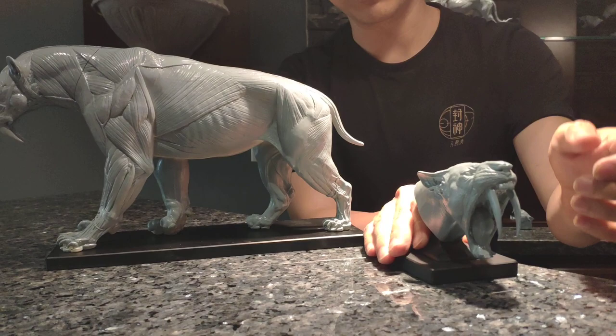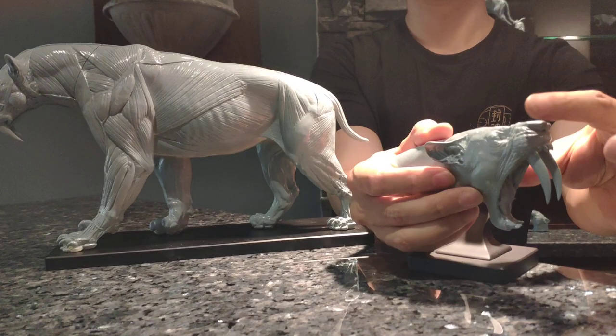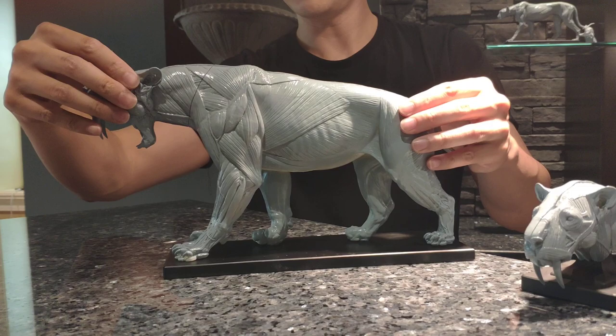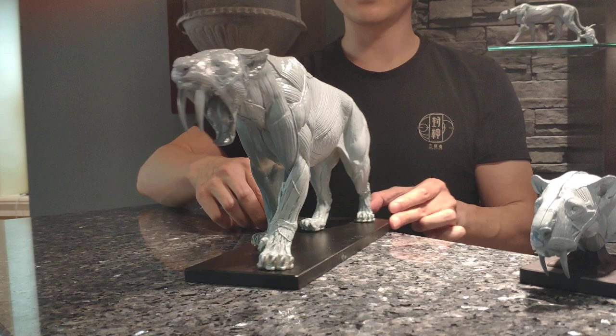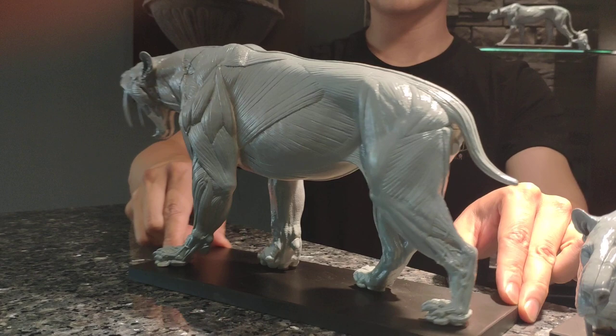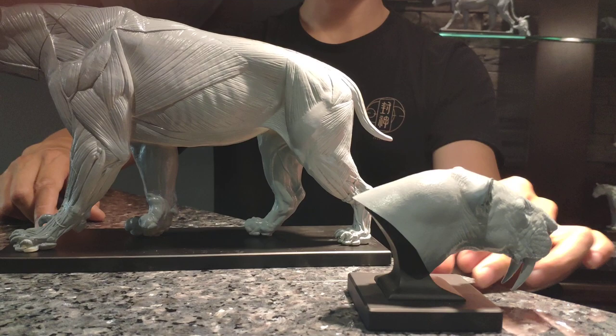Detail on the head — you can pull out the mouth-open head and swap it in. There's muscle on one side and skin on the other side. And here's the mouth-closed head for comparison. Okay, thank you.